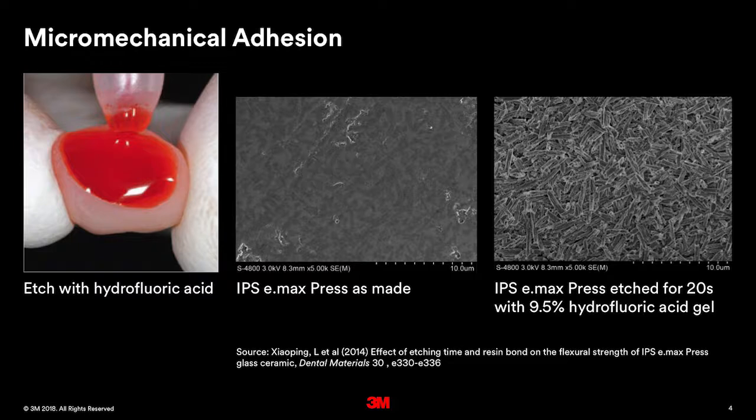Typically, a laboratory or the dentist will etch the glass ceramic material with a hydrofluoric acid. What that does is remove the glassy phase in between those crystals, and then those crystals are standing up and enable us to bond and grab onto them. That's what you see in the image on the right — that really roughened surface that's provided by the etching process.